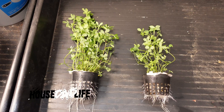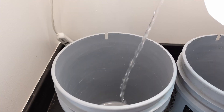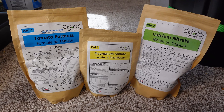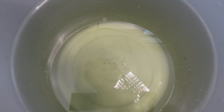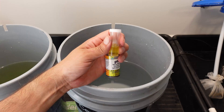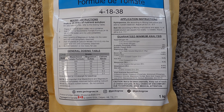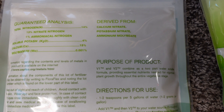Here are the results of my Master Blend versus Floraflex experiment. To begin, I took three gallons of RO water and placed them into my AB test set of pails. The Master Blend nutrients are mixed, same with the Floraflex nutrients. Both solutions are then pH'd to get them as close to six as possible, using the mixing instructions located on the bag for both Master Blend and Floraflex.